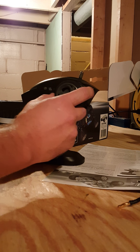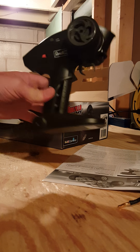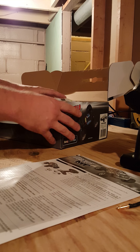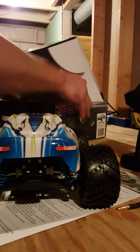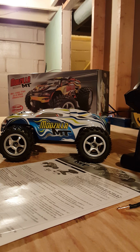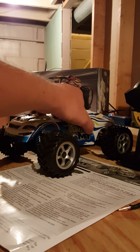Pretty standard looking remote, only takes three double A's. It comes with the basic, boring stuff — an instruction manual, breakdown of everything you get. That's my daughter, and there's the truck.